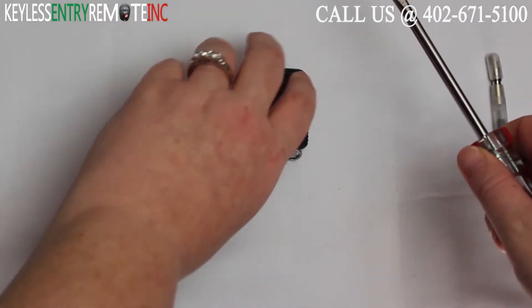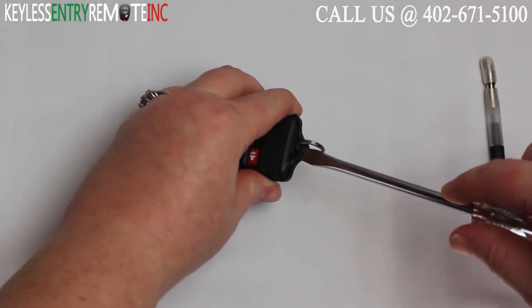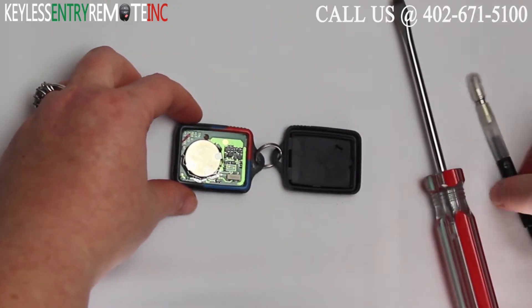To open this key fob all you will need is a screwdriver. Simply insert the screwdriver in the bottom notch of the key fob and twist. Once you get the key fob open you'll see that the battery is located here.